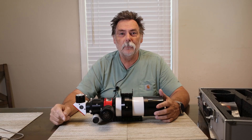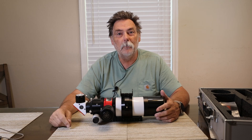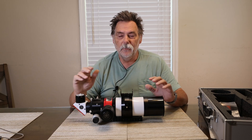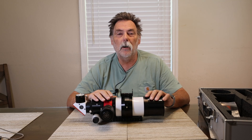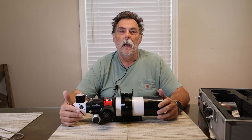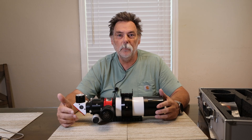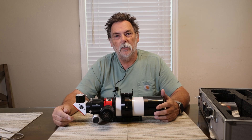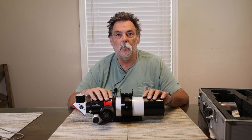Hello again, Astro Patio friends and followers, and welcome to anyone new to my channel. This is part two of my Lunt LS60MT modular telescope video. The first video covered H-alpha photography and viewing, and this one is going to be on white light — how to configure the MT for white light.